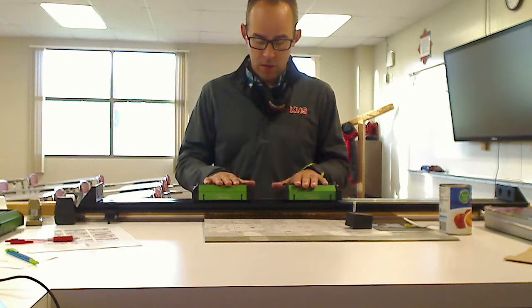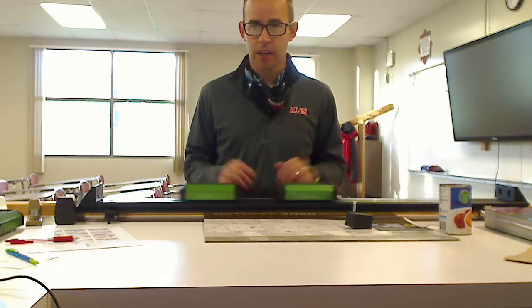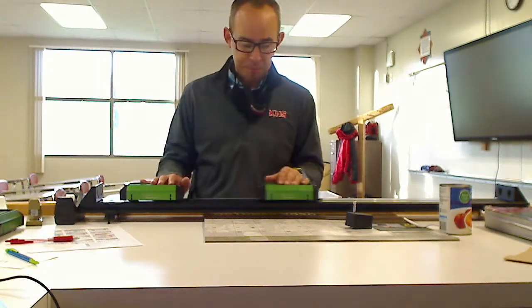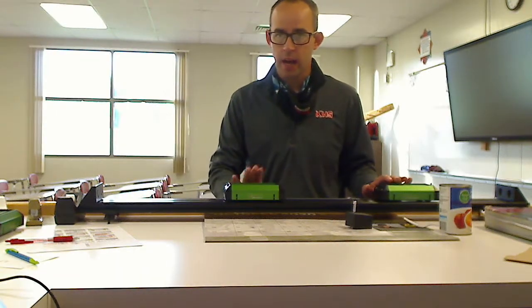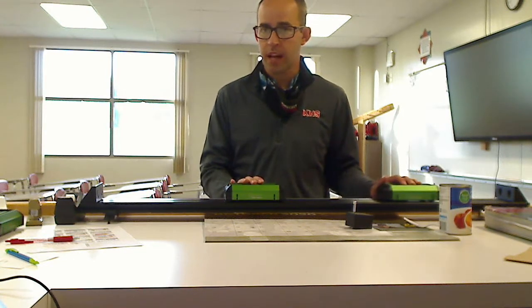I wanted to show you some elastic collisions and also some inelastic collisions. The first thing you need to understand about these two carts is that they have magnets in them that cause them to repel each other. These two carts don't stick together — it's essentially what we call an elastic collision. An elastic collision is a collision where the two objects bounce off each other and there are no losses to kinetic energy. So the first thing we want to understand is what happens when two carts that have the same mass make a collision — what's going to happen to the velocity of the two objects?